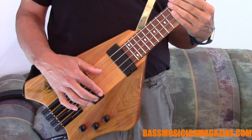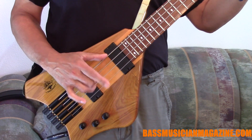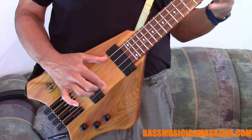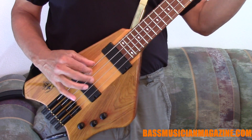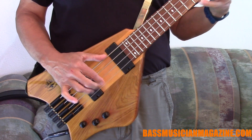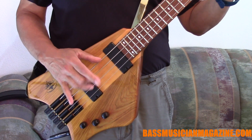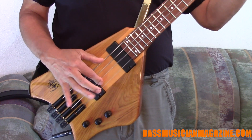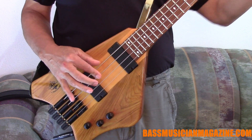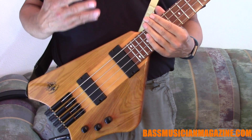Now adjusting the tone — I'm going to take it to the two extremes. That's one end of the tone control, and let's go to the other extreme. And kind of set in the middle. That gives you a good idea of what the sound is like when we are working the control knobs.